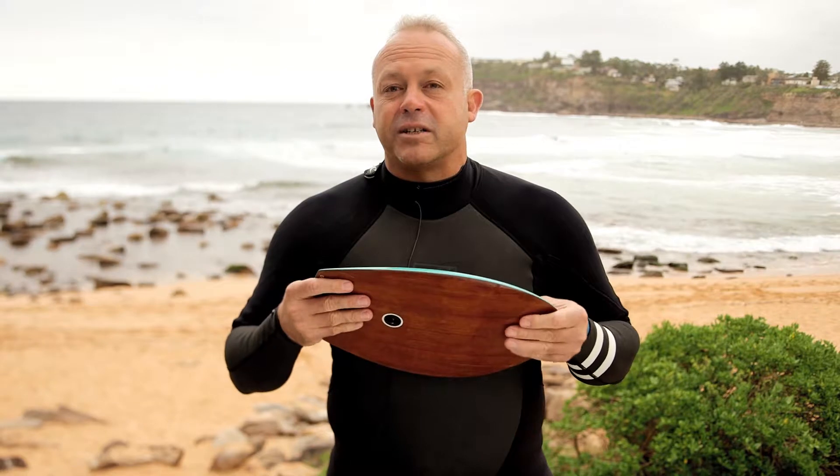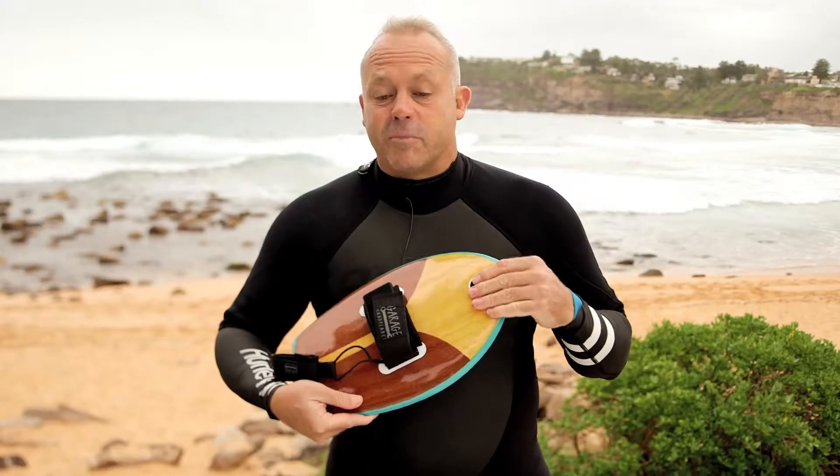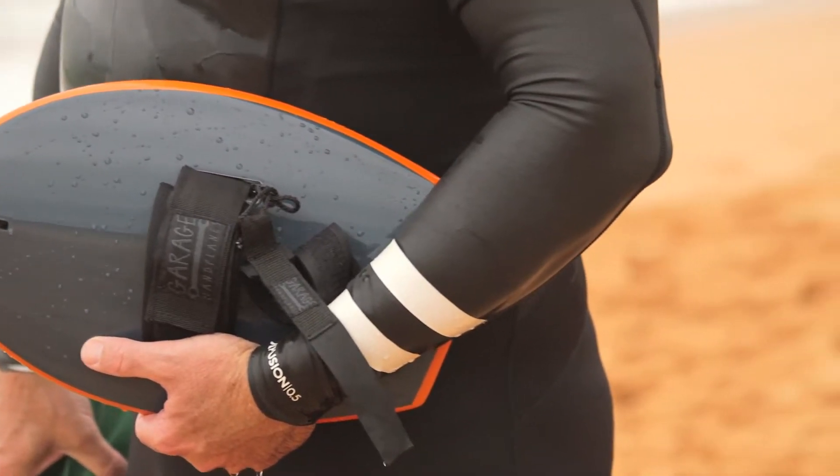It's an EPS foam which is incredibly light. Lots of buoyancy in the water and gives you a nice bit of flex. We make this model with a wood veneer and we've also got some gloss painted versions as well.